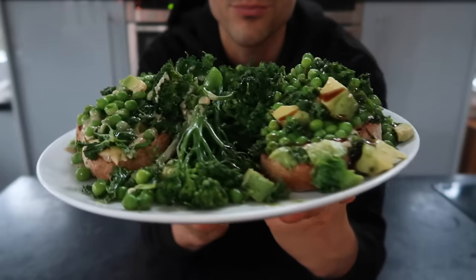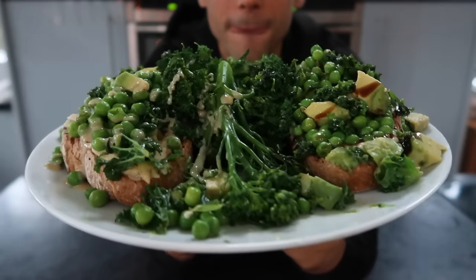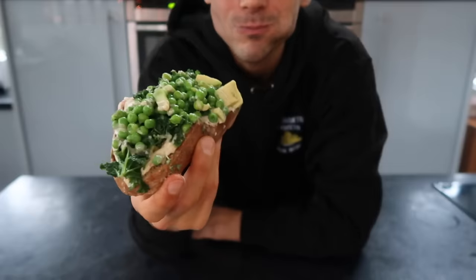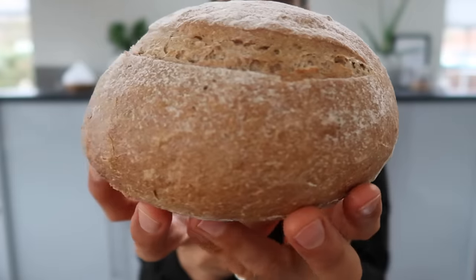So this next recipe is kind of a play on avocado toast, although it's actually nothing like avocado toast. There's just toast and avocado involved, but trust me that this is the most delicious meal ever. I'm very picky about the bread I use, and this was a nice fresh sourdough loaf. I love sourdough, just can't get enough of it.